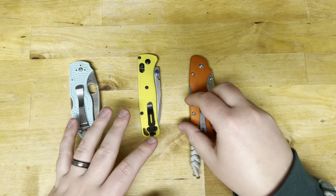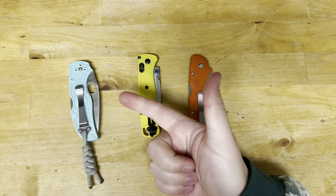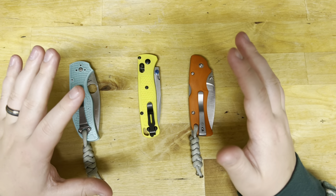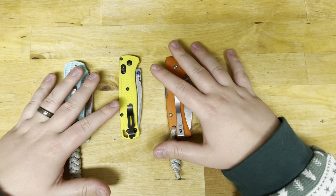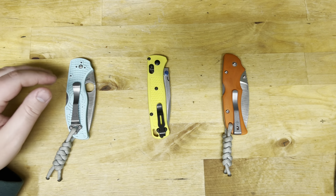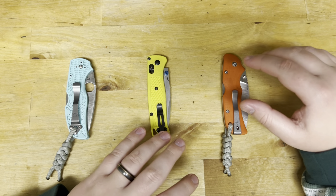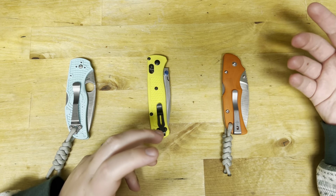My two gripes about this steel: I wish it stropped back better, and I wish the front-end sharpness lasted longer. But in terms of overall sharpness, the edge lasts for a really long time. Who would I recommend this steel to? This is a good steel for someone who knows how to sharpen and knows their steels. I don't think it's a steel for beginners — it definitely shouldn't be your first good knife. I think you should have experience with a steel like S30V and then upgrade to this, because you need the proper abrasives in place and you need to know how to deburr to get maximum performance out of this steel.